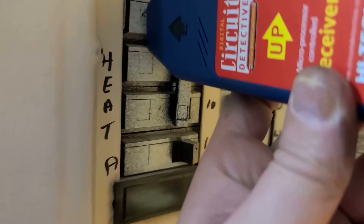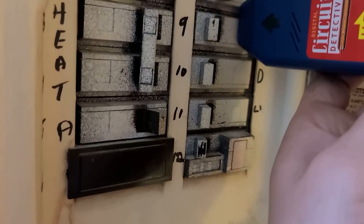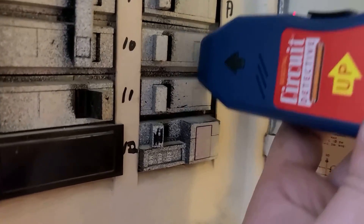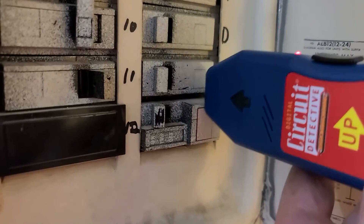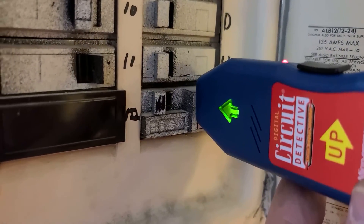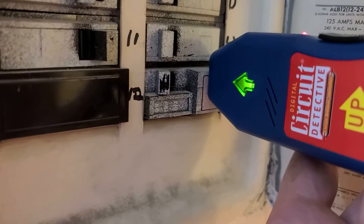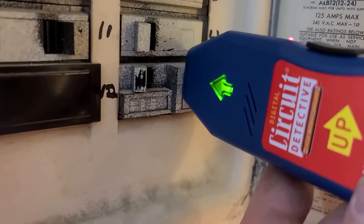That's why it's only beeping on this one breaker now, whereas it was beeping quite a bit before. I think they should just include a sensitivity dial — that would be easier than having to wave it up and down the breaker box several times for it to calibrate. But the result is clear: what I have it plugged into is connected to this GFCI circuit breaker.